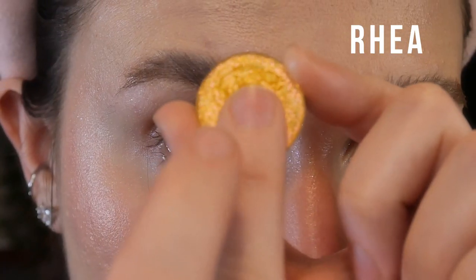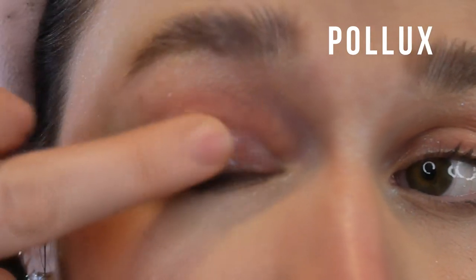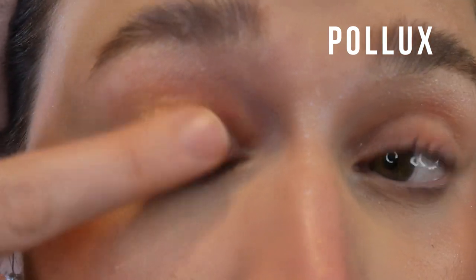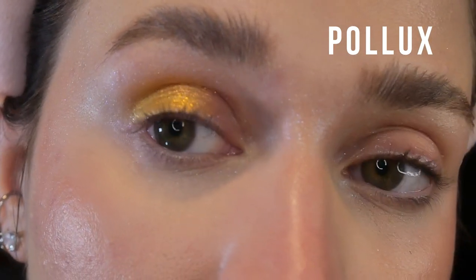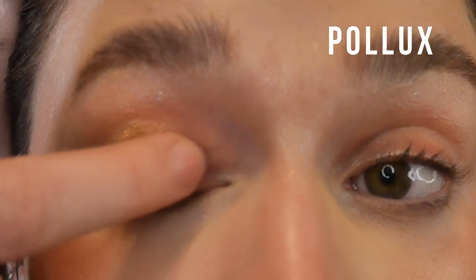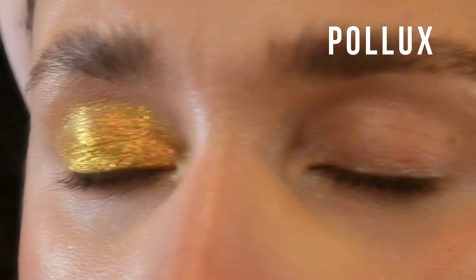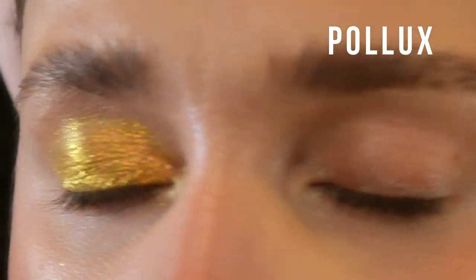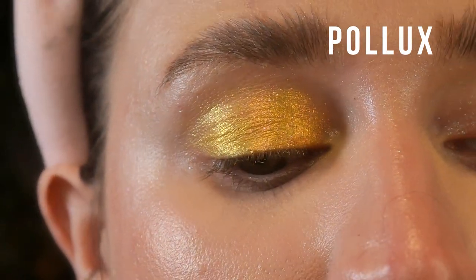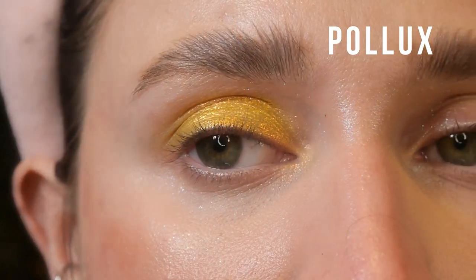The shade is called Pollux, and it's a chameleon shadow. It's like a goldenrod yellow with hot pink to orange to gold shifts. It's pretty sparkly — it has a layer of opaque goldenrod yellow, and then on top it has the shifting pigment, which is hot pink to orange to gold and maybe a little bit of chartreuse. I was pretty excited when I first swatched this because with yellow eyeshadow in general, the pigment is often not there. It definitely shows through on my skin tone. I think this would look amazing on medium to deep skin tones.